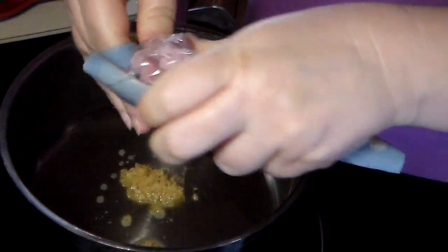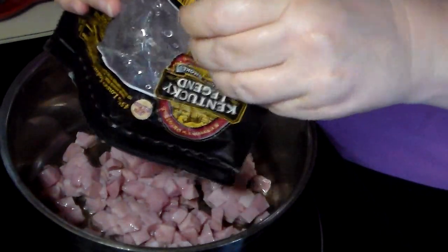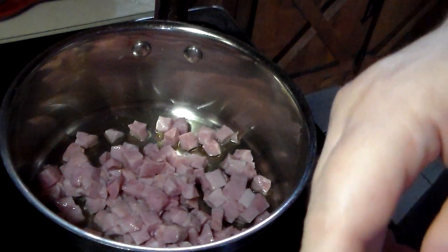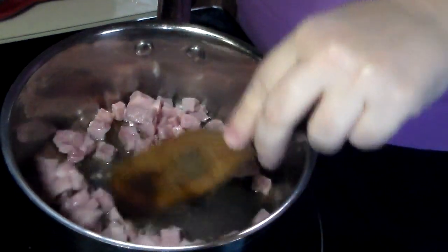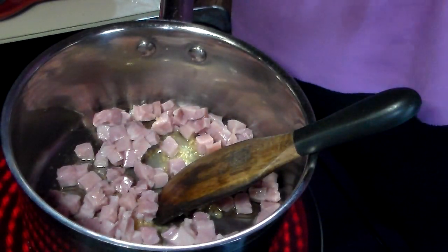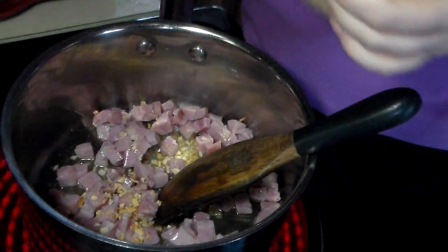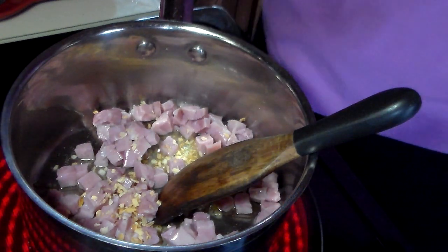We're going to get the ham in there and get it warmed through while we add our seasonings. I've got some dried dehydrated onion, but you could use fresh onion — maybe a quarter to a half cup of onion, depending on how much you like onions.